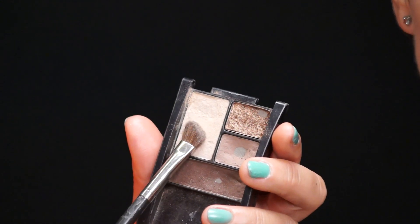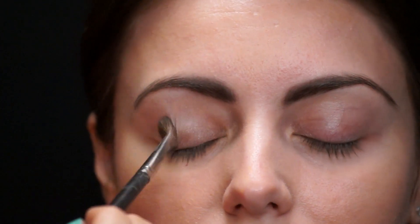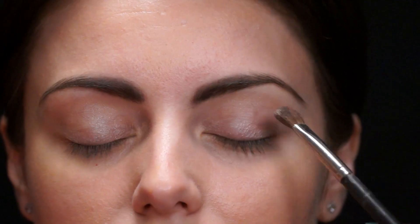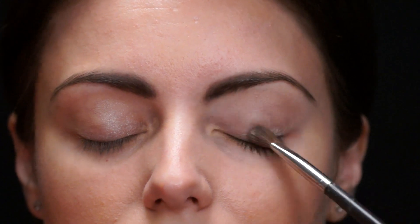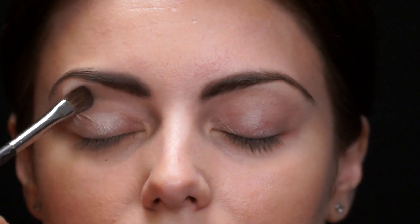So next we're just going to do a taupe on the eyelid. This is the angled brush. We're going to bring it all the way through to have a little bit of color — no shimmer, matte finish. We just need to have a very basic plain eyelid so the liquid liner will really pop.